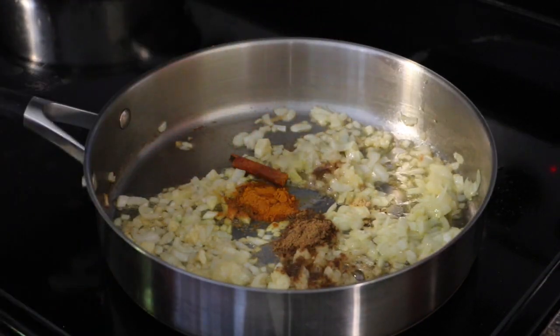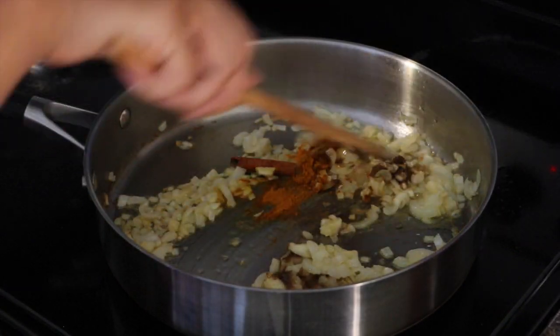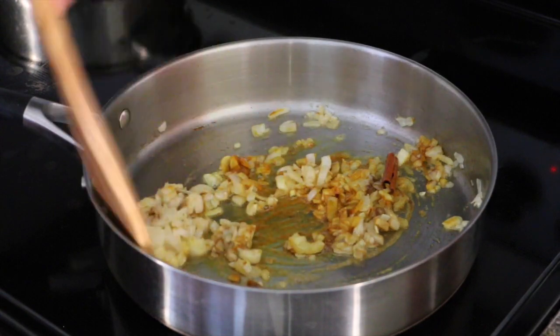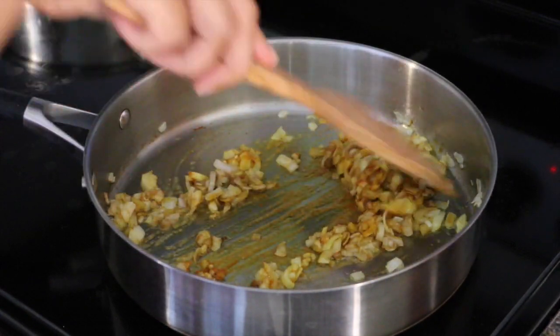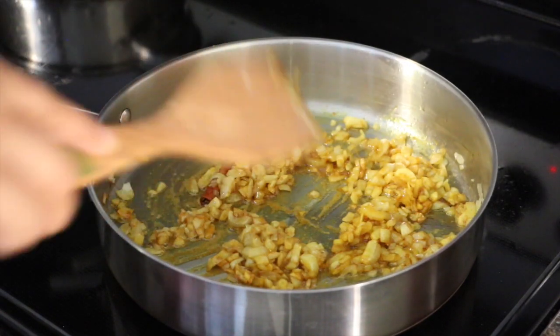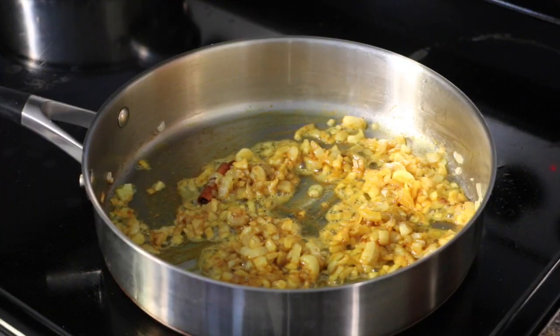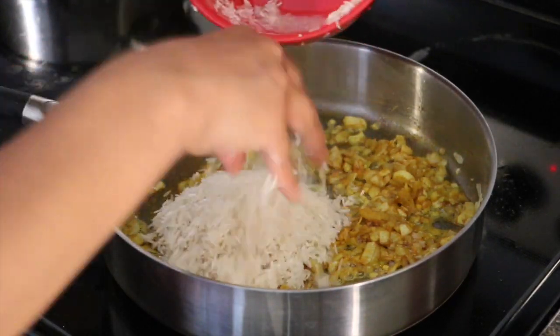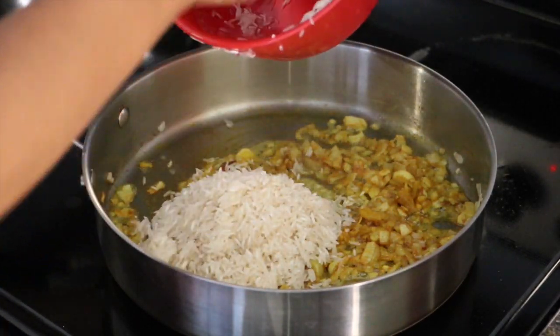Sauté them well together so that the onions and the spices get mixed well. Look at the color — this is what we are looking for. This is what's going to give that beautiful color to the rice. I have washed one cup of rice — do not soak the rice, just wash them right before adding to the pan.